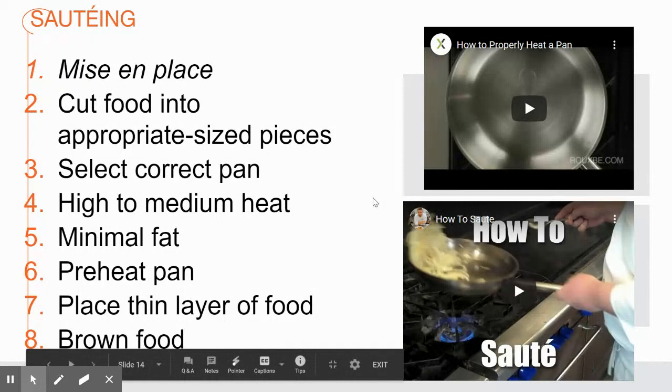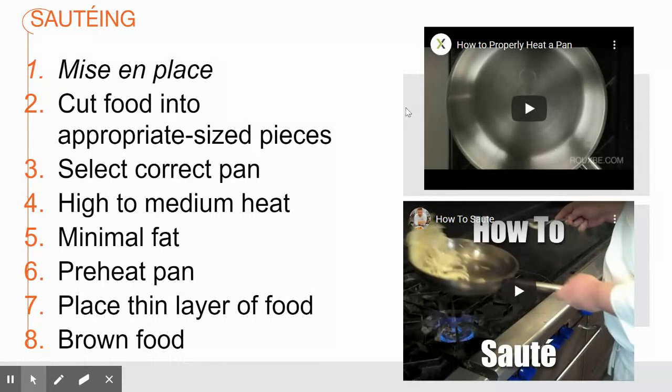There are a couple of very short videos in the PowerPoint which are very beneficial. One of them is how to properly heat a pan. You absolutely have to have a pan that is hot enough to rid itself of the moisture from the food items to maintain a sauté. When you preheat a pan, you do it with nothing in it — the pan itself needs to be hot before the oil gets hot. If you don't maintain the right amount of heat, when you put cold food into your pan the moisture is not going to cook off and you'll be cooking the food in its own moisture, making it a moist cooking method instead.